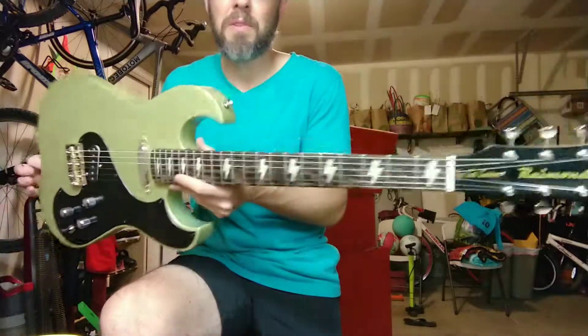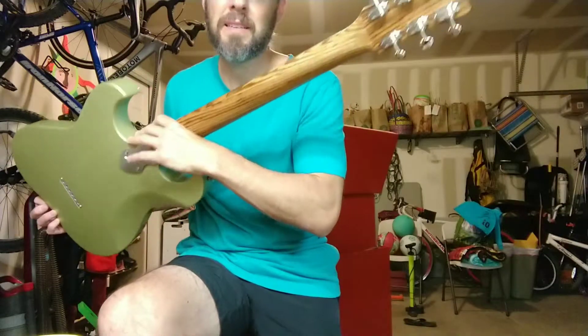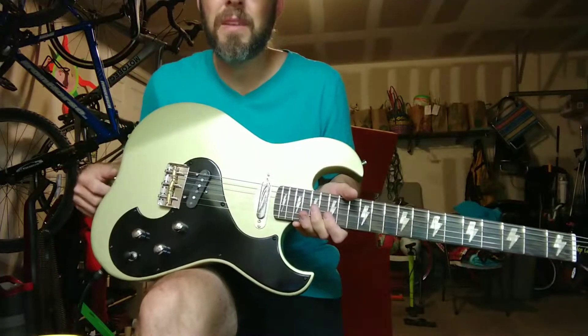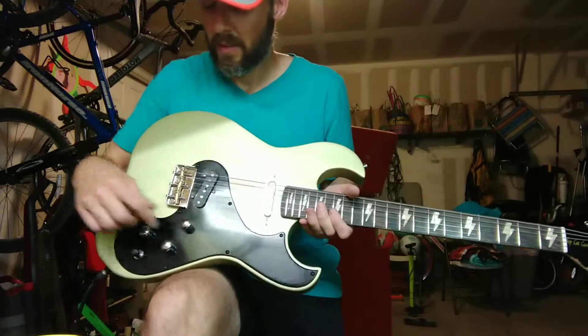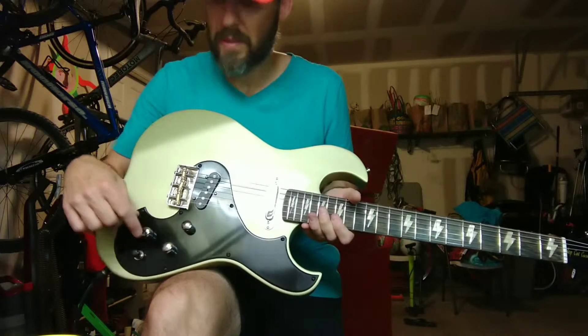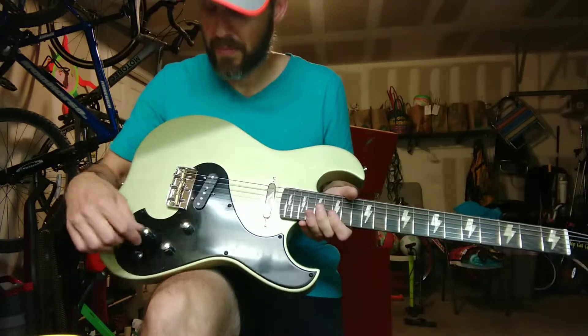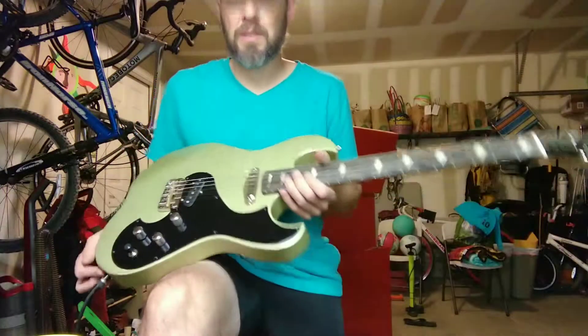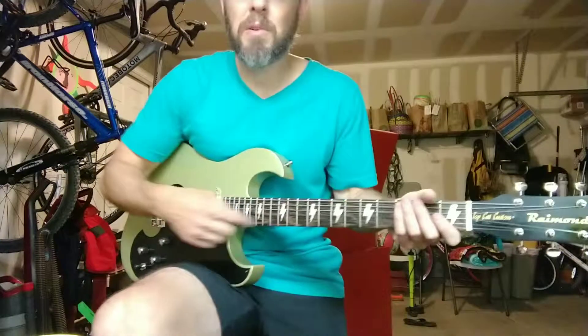Wenge fretboard, zebra wood neck, alder body, hand wound tele pickups. A unique control strategy here — I've got two volumes and one master tone, so you can blend the pickups when it's in the middle position. And a three-way switch. Lightning bolt inlays.